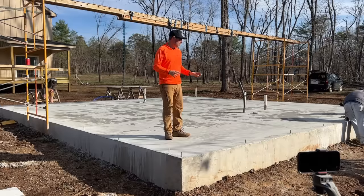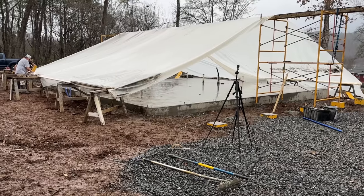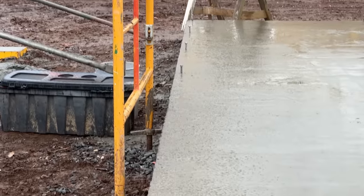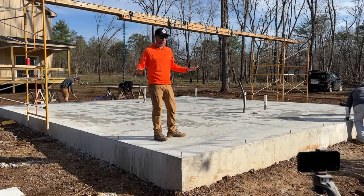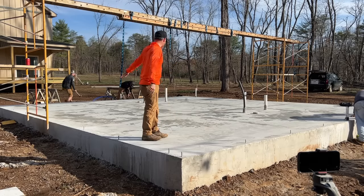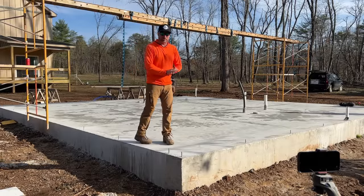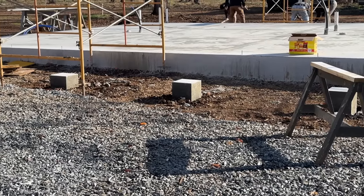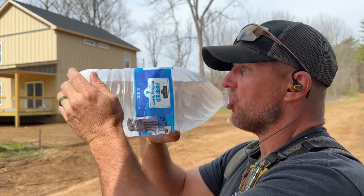We're back on site to start the framing and we're checking out our slab. For the conditions we had when we poured and finished it, it turned out awesome — pretty smooth, flat, and level. Arlo and Ray came back and cut the control joints in it later. Our lumber is coming soon. Jamie had to go get the plans — he forgot them — and the four trusses are also coming today.